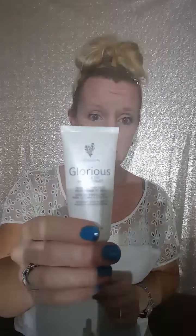This is what I'm using, so I'm starting with the Glorious Primer, which is just going to even out the canvas that we're going to work on today. We're just going to rub this all over and then let it dry just a tad. A lot of times I do my eye makeup first.